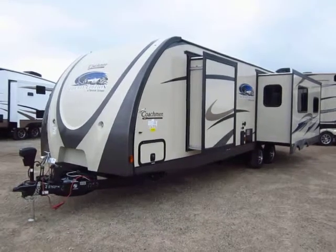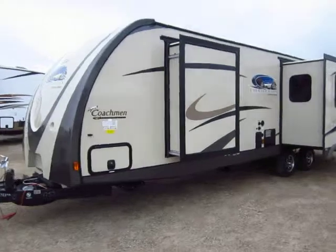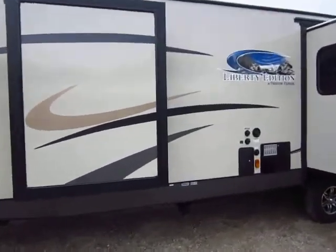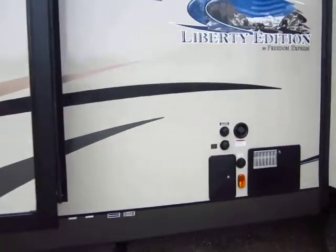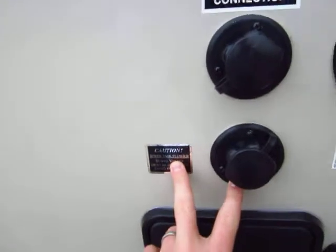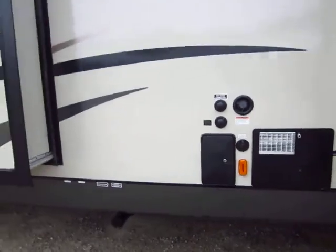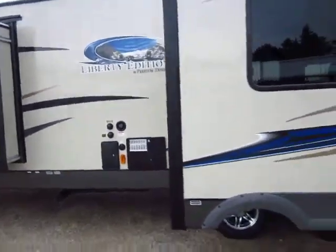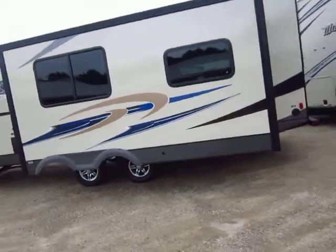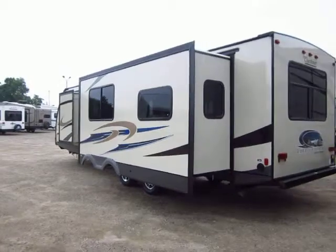It looks great and normally with a front nose cap you don't have stone chip protection, but with this you do. A couple of neat things on this — I believe it's part of the Liberty Edition — things like the sewer tank flush system. Essentially it's like a fire-water sprinkler built right into the black holding tank. You hook your freshwater park hose up to that and it will blast water through there and help keep it cleansed out.